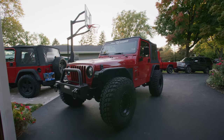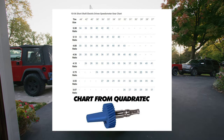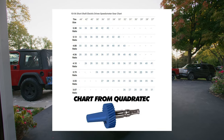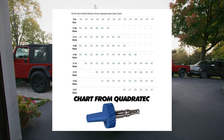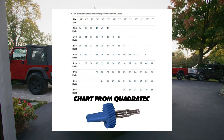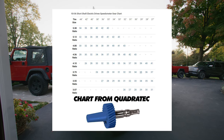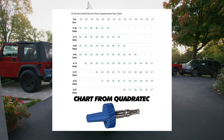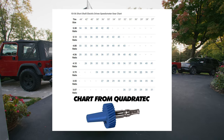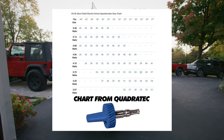All you have to do is find your gear ratio — I'll put a chart on the screen and leave a link in the description. If you don't know your gear ratio, I'll link a video to a VIN decoder that will tell you what your gear ratio is on your TJ. Then you find the tire size you're changing to and it'll give you the number of the gear you need to buy.